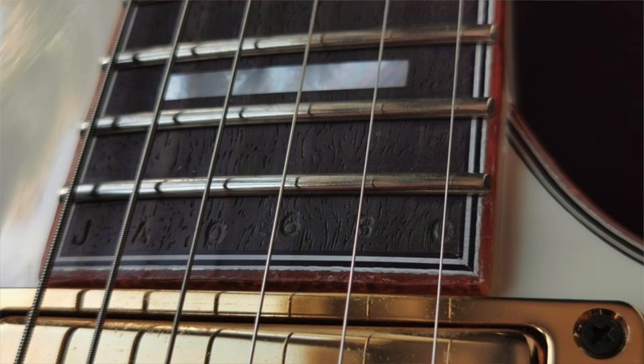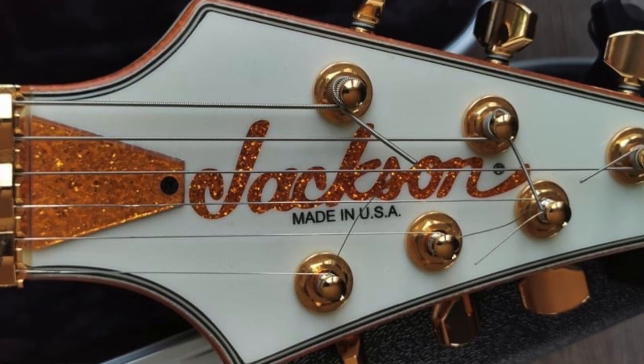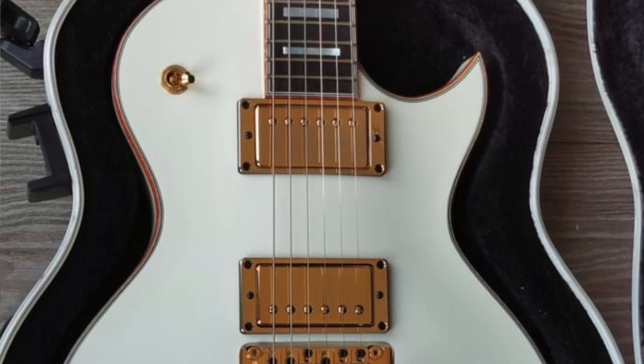The pickups in there are a Seymour Duncan JB set with gold covers on, just to match the rest of the guitar. For me this guitar is perfect — it's the perfect Jackson Monarch. It should be made into a pro series, I hope it does. The main aim of this video is to find out what you guys think of it and try to push Jackson to make this model as a pro series. On this Mike Shannon model the horn looks like they've improved it a lot — it's perfect.